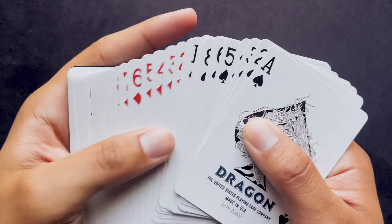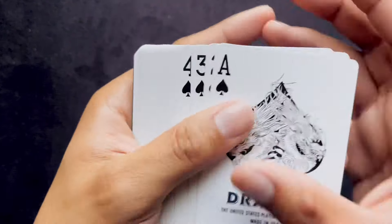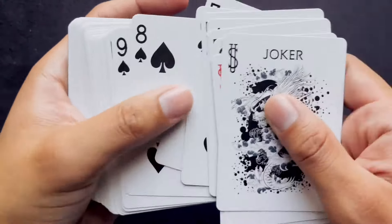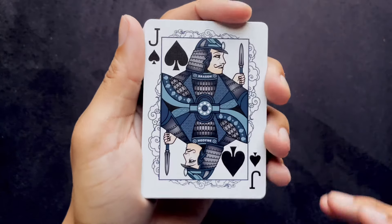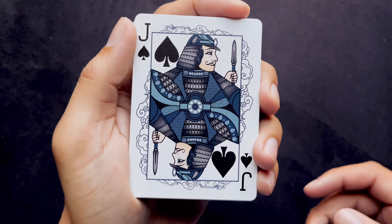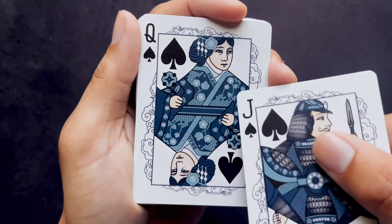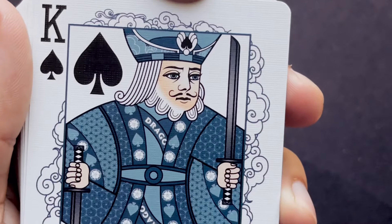We have the basic generic Bicycle pips, except these ones are a little bit thicker — they seem to be on bold instead of normal or italicized. The pips are the same as well, the only difference being the ace of spades pip. All the cards are the same as you would imagine, except the court cards, which tend to follow a more Japanese culture aesthetic. We have here a jack with a kabuto instead of the normal hat that he wears — he's a jack, a prince, not a king.